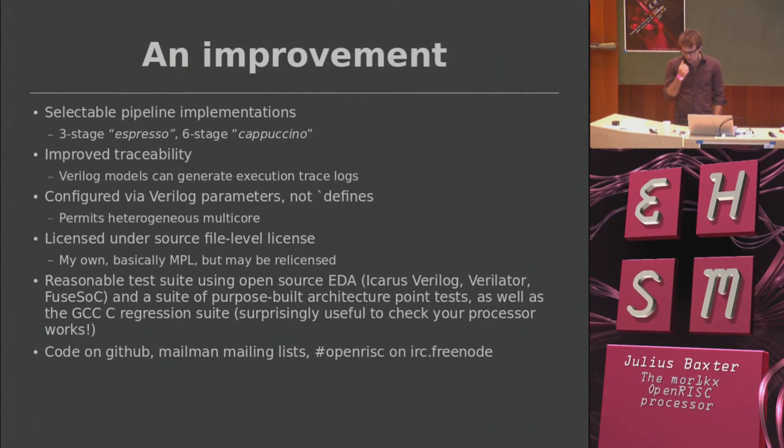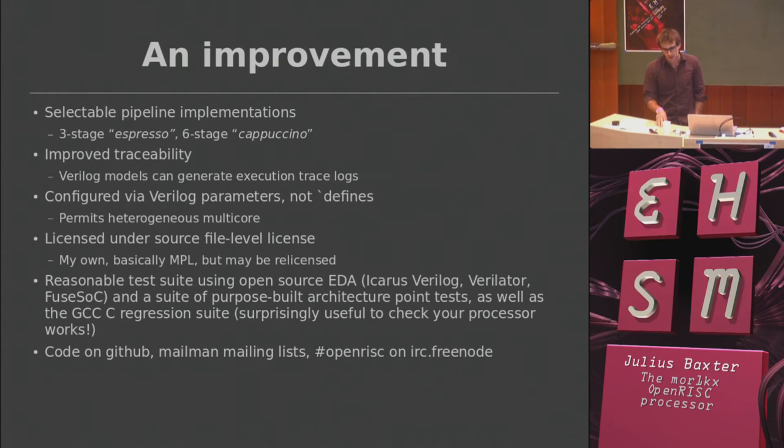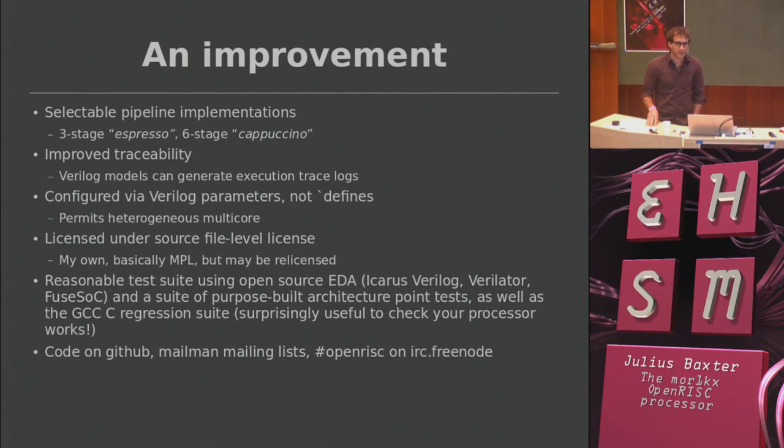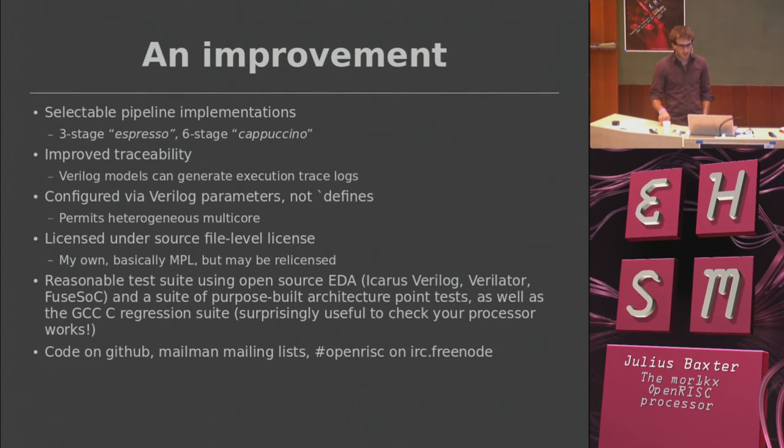We run this collaboratively. Previously a lot of the open RISC project work went on at OpenCores, which had an SVN repository behind a registration wall and a home-brewed website where you had to manually update HTML. Gradually we've migrated all of that — information to a wiki on OpenCores, and basically all of the code now goes on GitHub. We have Mailman mailing lists and of course IRC.